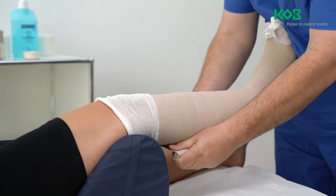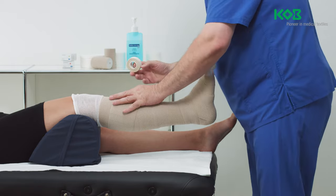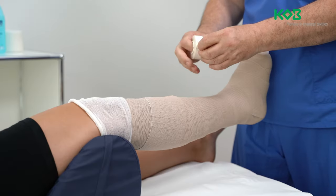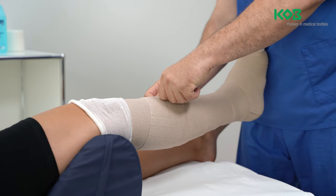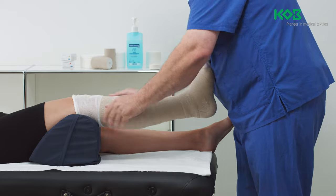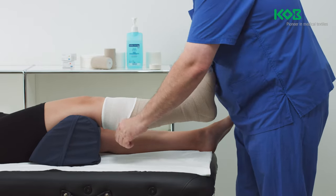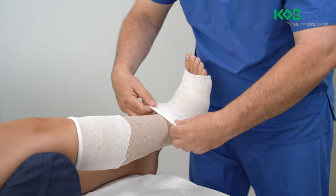Starting at the middle of the calf where the lower leg tapers again below the knee, moderately reduce the extension of the long stretch bandage to under 50% of its capacity. Secure the end of the bandage with adhesive strips. Pull the tubular bandage located above the patella and beyond the toes back over the compression bandage. The patella and toes should now be visible.